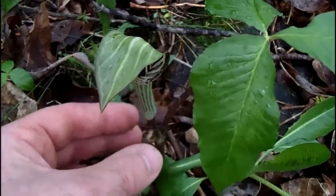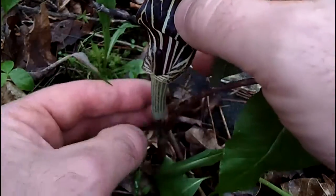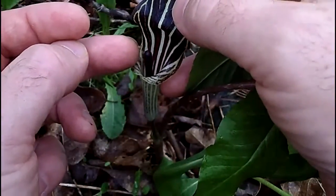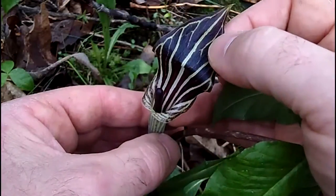Inside that spathe is Jack. If we lift the hood up, this club-like form right here is Jack — that's called the spadix. It's very pretty if you lift the hood up.